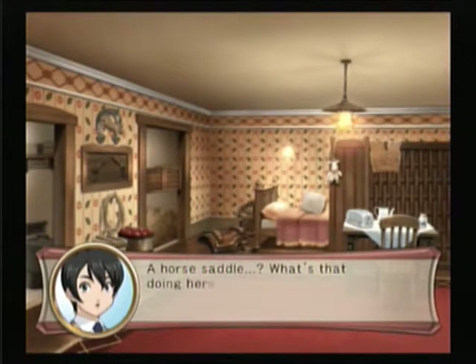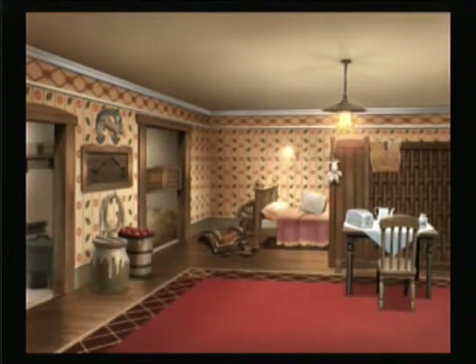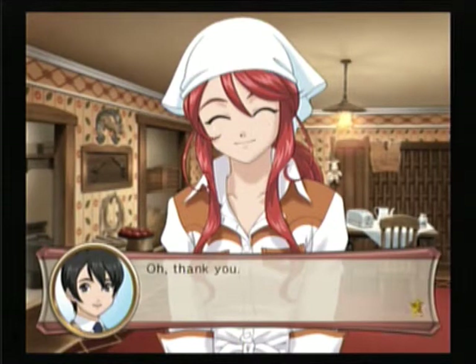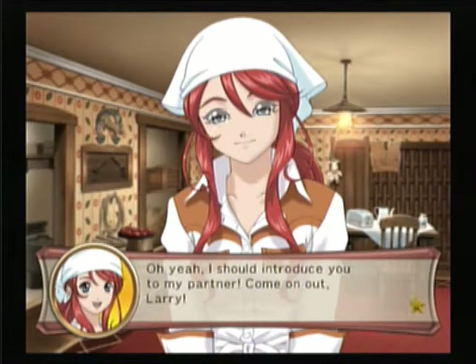A horse saddle — what's that doing in here? Speaking of horses, there are an awful lot of harnesses around. Well done, Shani — here, drink it up before it gets cold. Oh, thank you. I should introduce you to my partner. Come on out, Larry! And with that, I'm gonna end the video here. Feel free to leave a comment, subscribe to my channel, follow me on Twitter, and stay tuned for news.